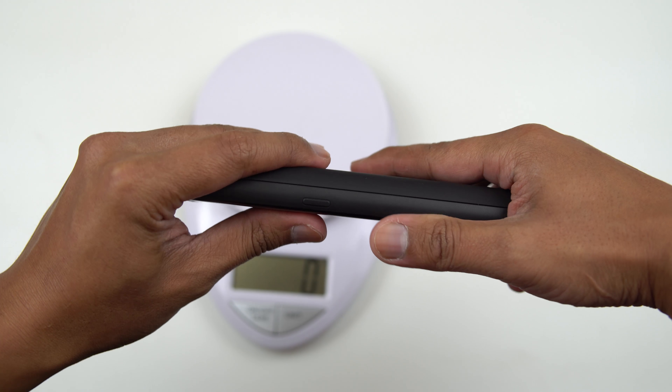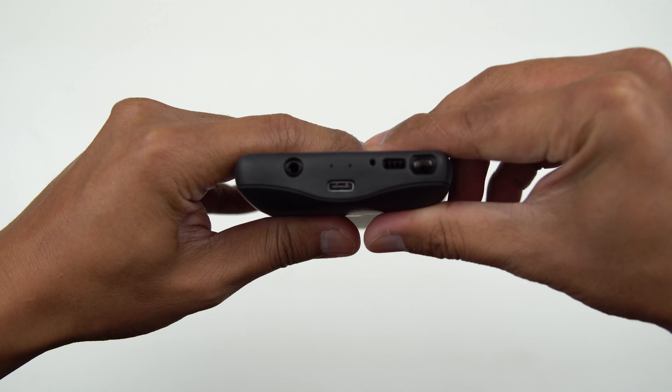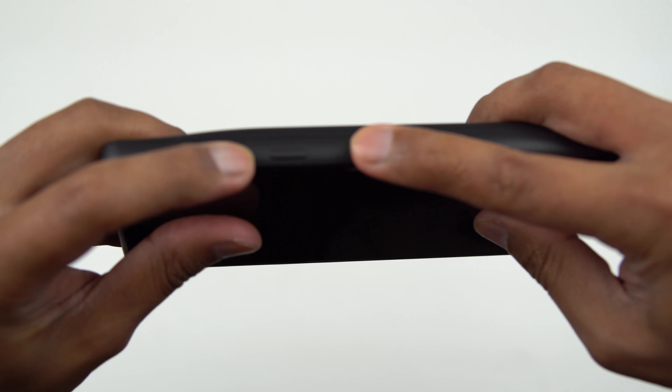Let's look around here and see what the case looks like. On the side here you've got your volume rocker up and down, Bixby, and the power button — they are fully covered.